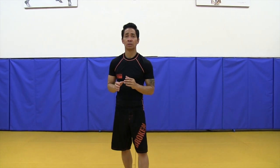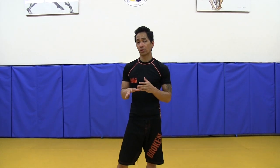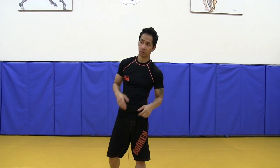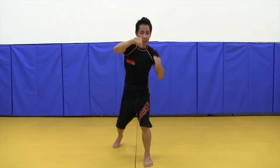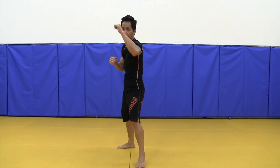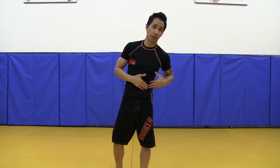Sometimes we don't really have the time to grab or show our opponents that we're going to grab their hands or what have you. So for this particular technique, we're throwing the side knee from the get go — just throwing the side knee without having to grab your opponent. You just throw that straight side knee right on your opponent's side kidney area.